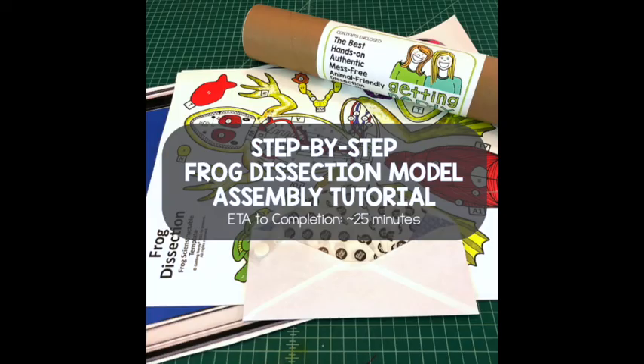If you followed our advice from earlier and downloaded and printed off the instructions, you'll have everything you need to follow along this next portion of the tutorial. I'm literally going to read the instructions word for word. You can speed this part up if you're familiar with our products.